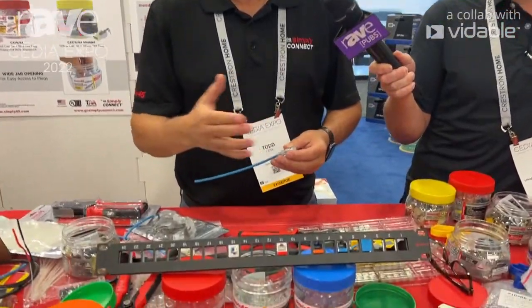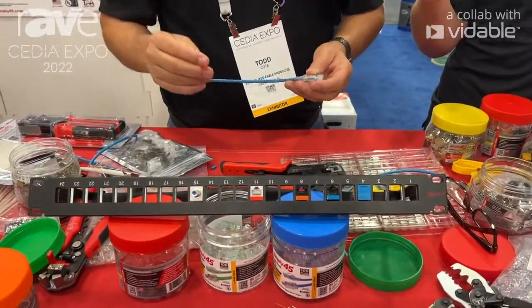Hi, this is Todd Cota, President of Go Simply Connect. We're here at the 2022 CEDIA Show, and we're introducing our tools and connectors and a wide variety of end-to-end connectivity products.